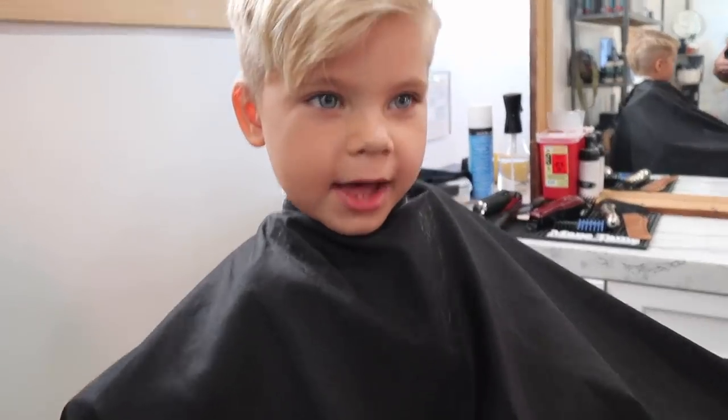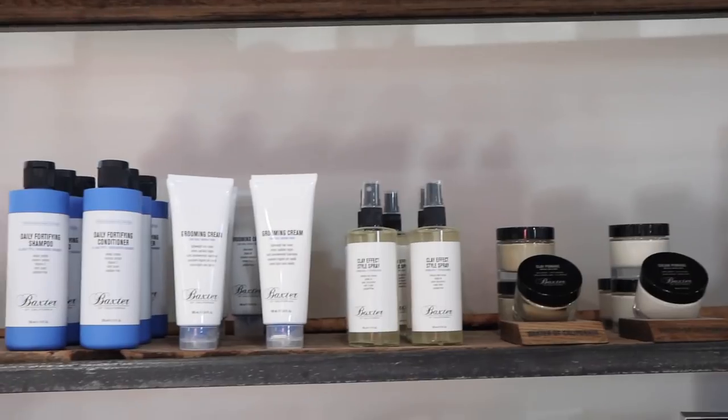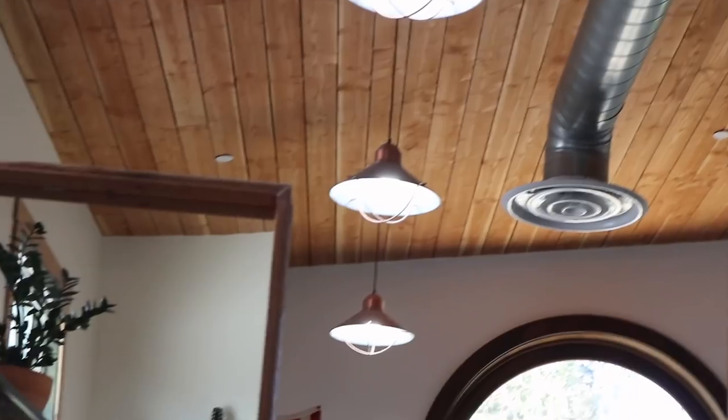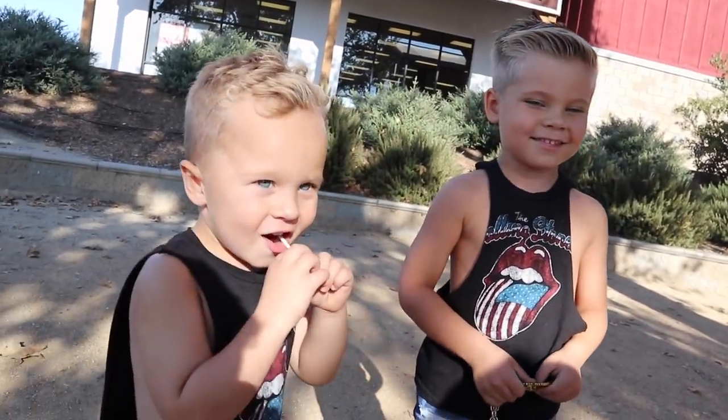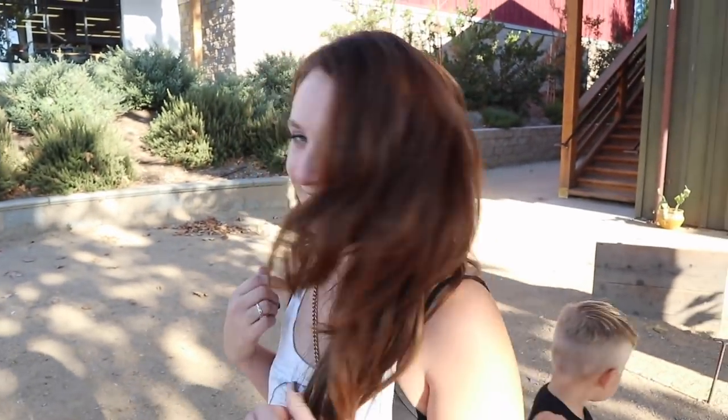Time for the big reveal! The boys are getting their haircuts, and tomorrow they actually have school picture day, so I'm so excited. Let's go ahead and see. I love your hair — do you like it, Ollie? It looks so good. We went really short, but they are always so good during haircuts. They love getting their haircuts, so I think it's really fun.